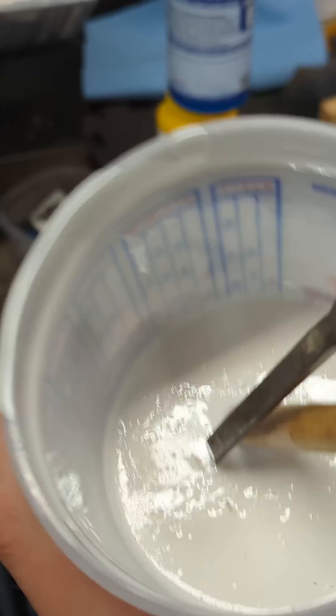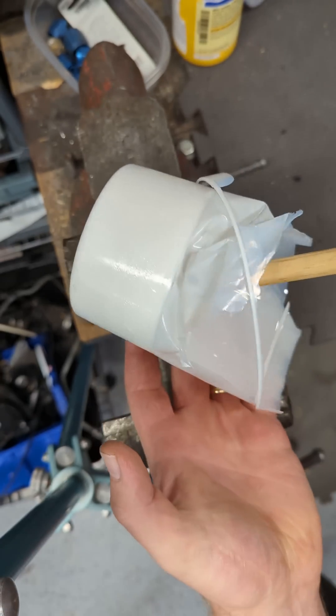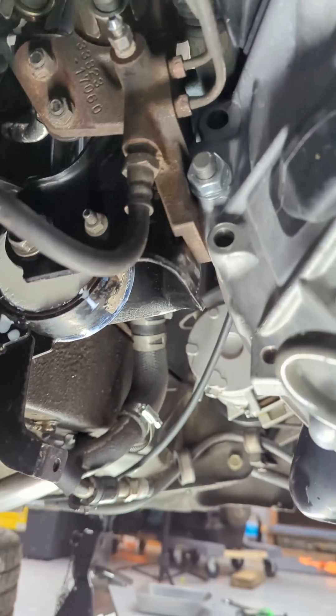This stuff is hard as a rock. It didn't break — it just slid right out. This stuff is strong as shit. Might do alright. Might look a little weird, but it's a hell of a lot stiffer than the other one.